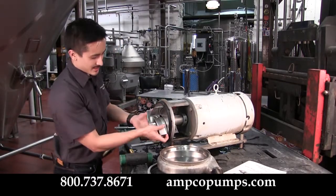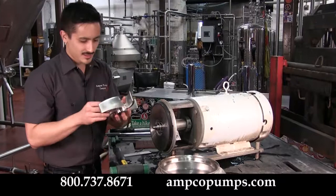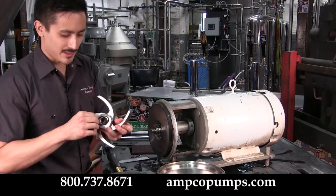Now go ahead and slide your impeller off. If it's a little stuck you can use a pry bar to get it off. Remember, you've got an impeller nut gasket and an impeller gasket on there.